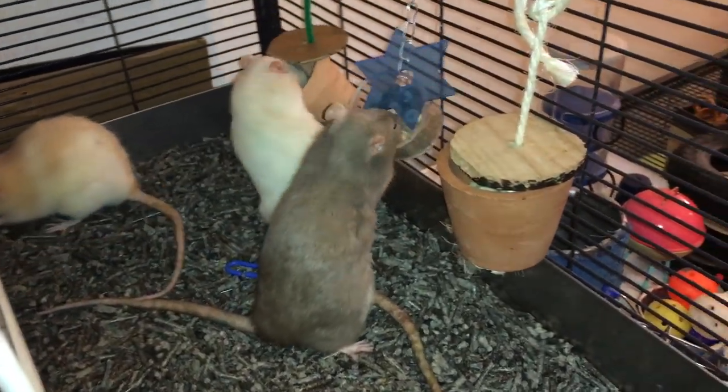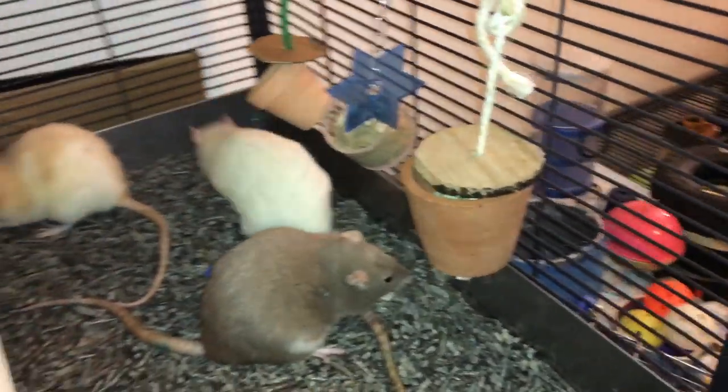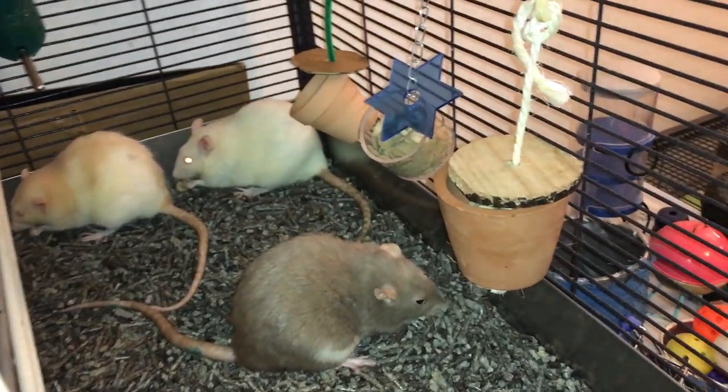Hello everyone, Shadow the Rat, and for today's Foraging Friday, I am going to be reviewing these foraging toys.